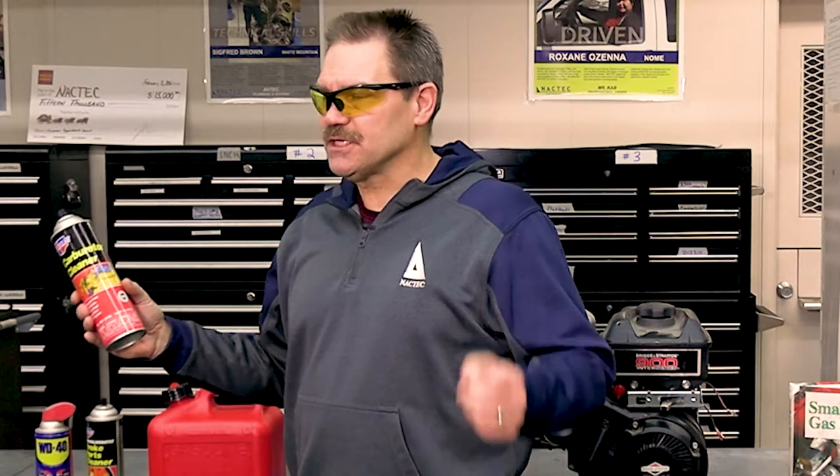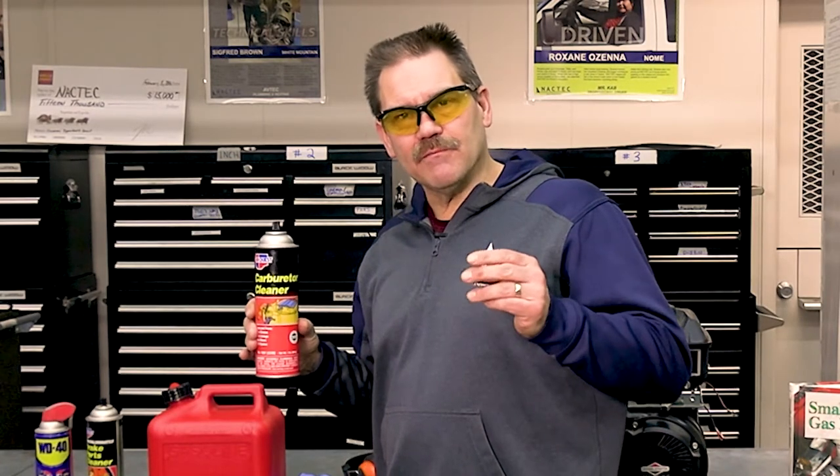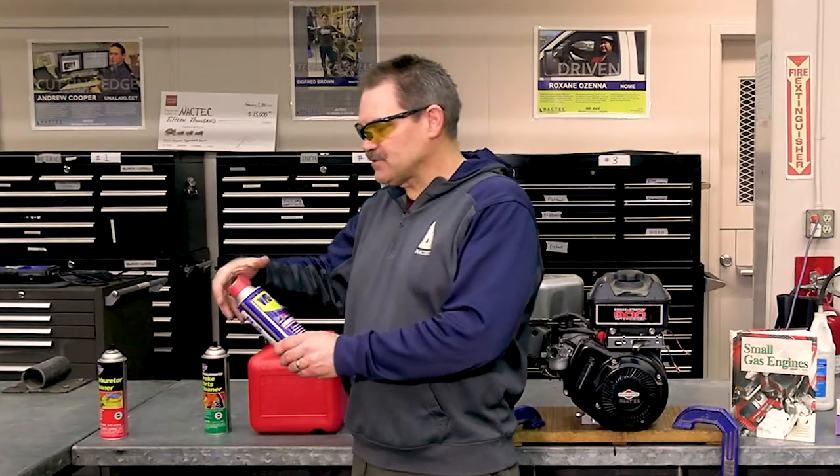The carburetor cleaner is just exactly what it says — it's a solvent. What it does is it dissolves the oil, the grime, and the varnish from the gasoline. WD-40 — it's water displacement, 40, meaning this was the 40th try. I don't think it was ever intended to be a lubricant or a product used to loosen rusty bolts.